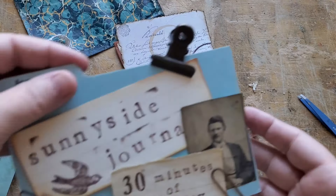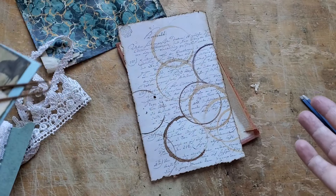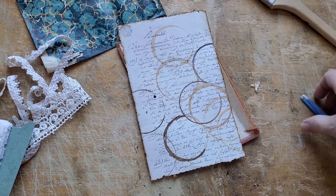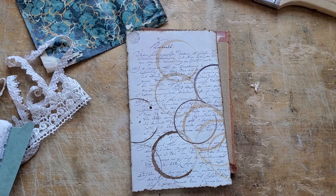Hi there. Welcome to Sunnyside Journals. I'm Catherine. Welcome to 30 minutes of my day. I have a bit of work to do today. I got started on it a little bit and then I thought I should turn my camera on because you might find this interesting.